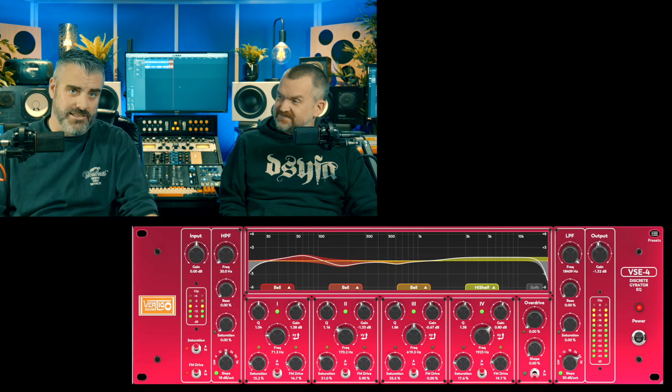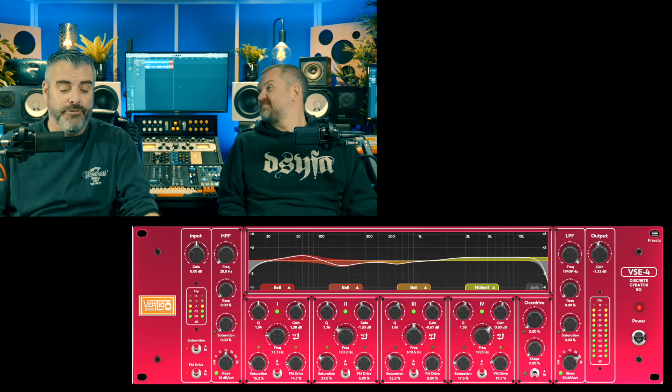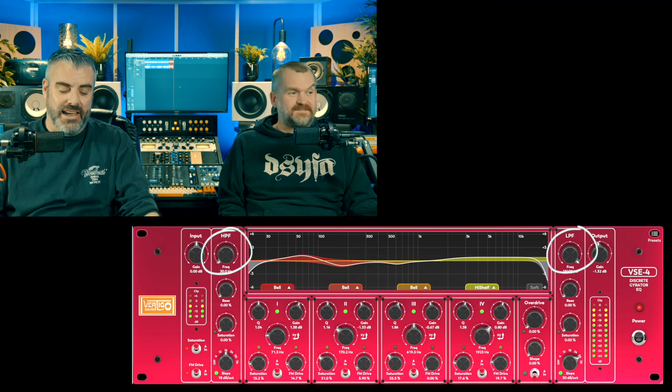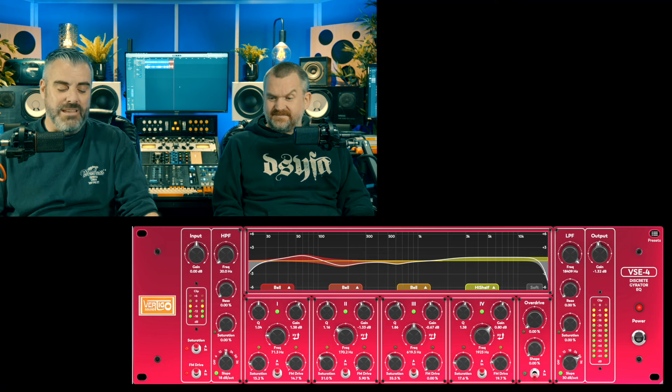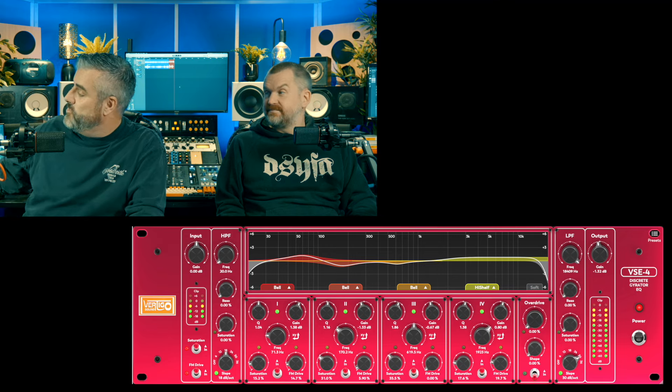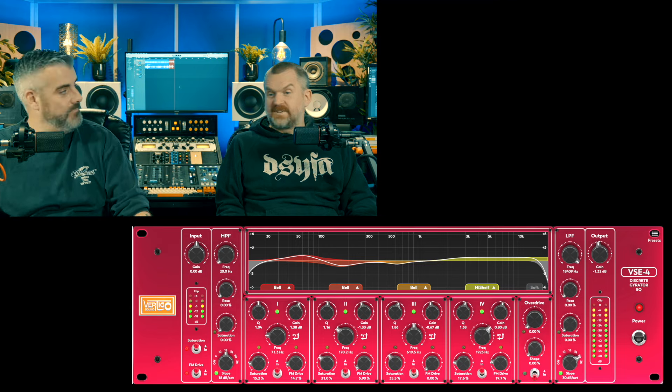Nothing — nothing that has the word 'gyrator' in it, that's for sure. So this is quite a complicated monster — hence the monster coming over the hill. It is a four-band fully parametric EQ with 13 filter types per band, high and low pass filters up to 36 dB per octave, saturation and FM drive per band, an overdrive module, oversampling, and you can drag and drop the modules into any order you like.